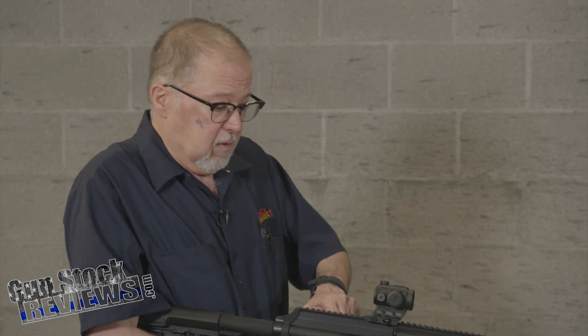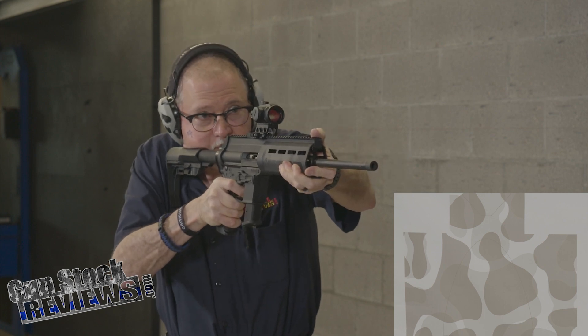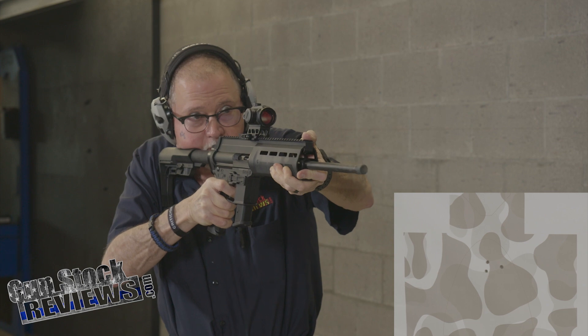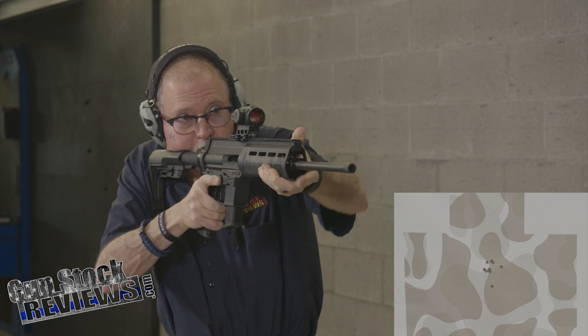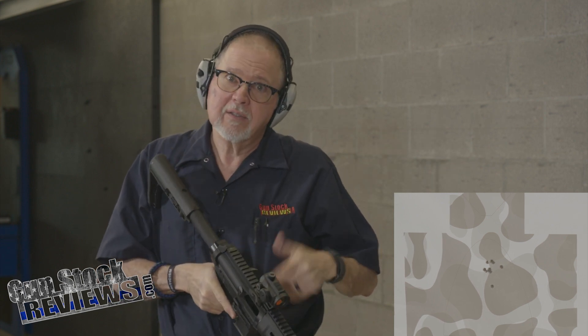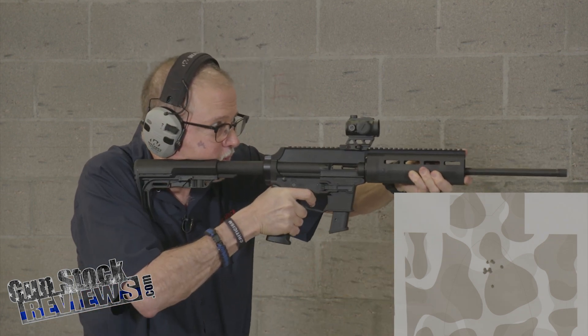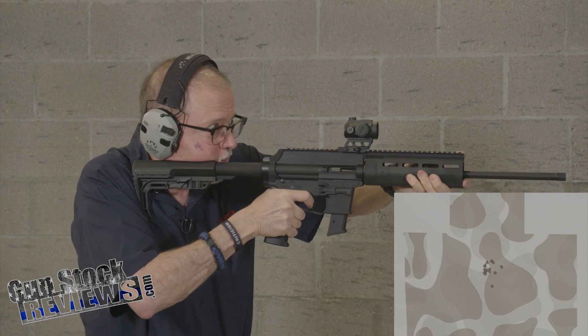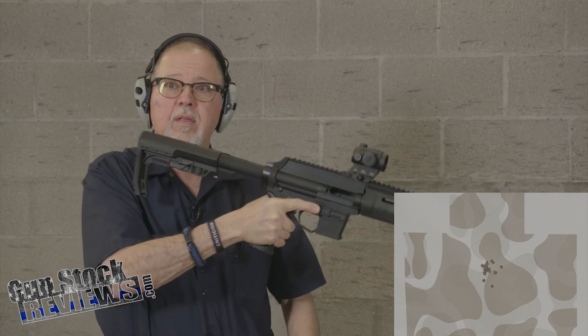So what are we going to do? We're going to shoot this. We're about 10 yards away here and we're going to shoot 10 rounds. If we like it, we're going to shoot 10 more rounds. [Shooting] So what do you guys think? Should we load up another 10 rounds and shoot it again? I think we should. Here we go — another 10 rounds. [Shooting] What do you guys think? Worth it?